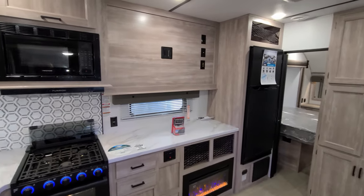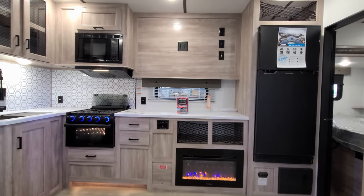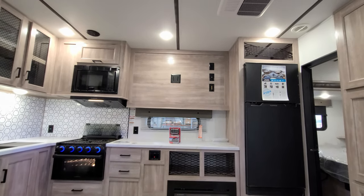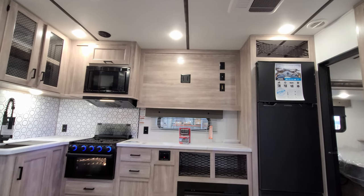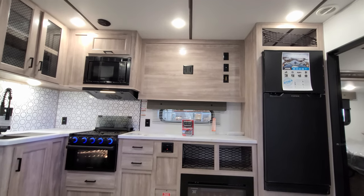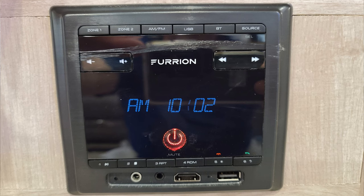Directly across from the theater seat area is the Furion electric fireplace — basically a fancy electric space heater — with room up above for a large TV. It comes with a flat mount system, though you could use your own swing arm if you prefer. There's a little storage space above the fireplace, and you also have the Furion stereo system here, which controls both the indoor and outdoor speakers.